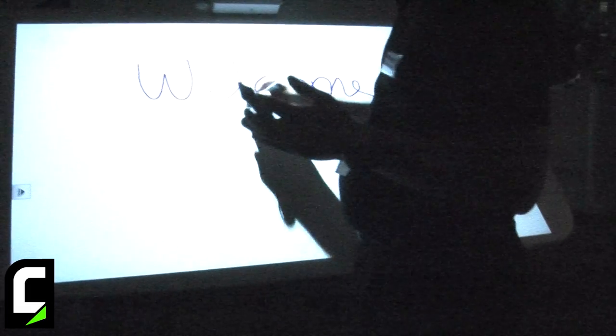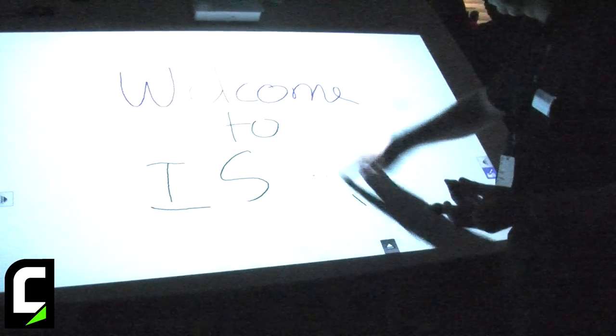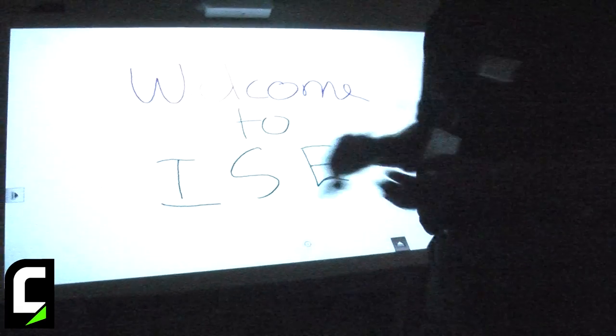If I use the first pen I can write with the first attribute. If I change my pen I change to a second attribute. Oh look, I made a mistake — so I use my finger as a third attribute to erase it. Then I go back to my second pen and complete my task.